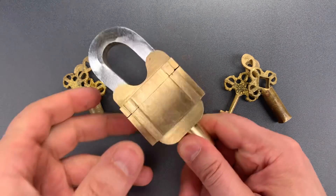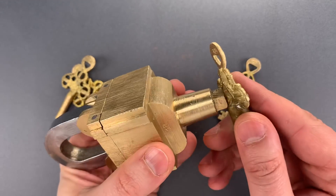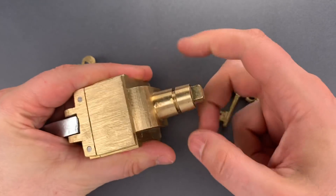The first thing we need to do to open this is remove the nut on the bottom. That's done using the square portion on the bow of this key, and we will use that as a wrench. Once it's loose, we can remove it by hand.